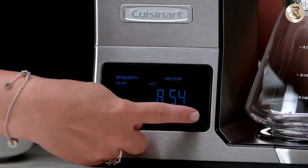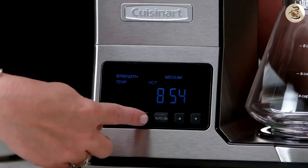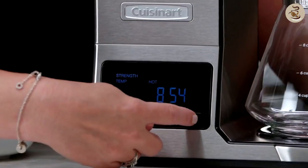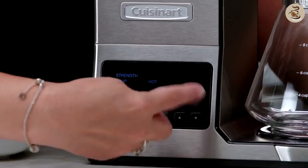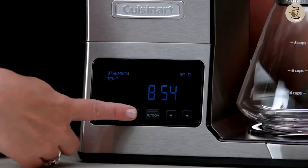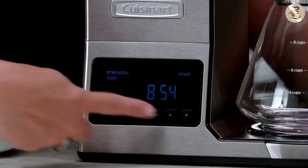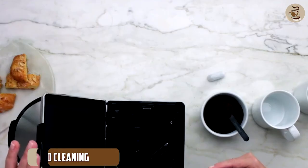On the other hand, the Pure Precision CP0800 has a touchscreen control panel that allows for precise control over the brewing process. It also has programmable features and a timer, making it more convenient for those who want their coffee ready when they wake up.